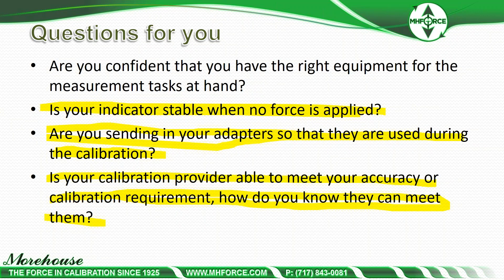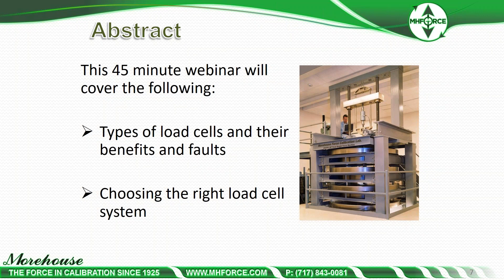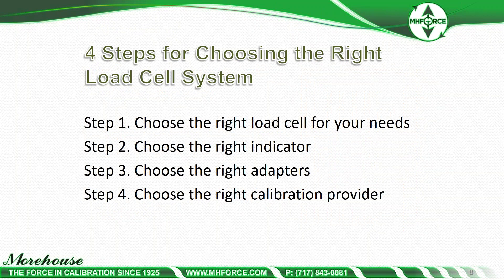We're going to have about 45 minutes in total. We're going to talk about types of load cells and their benefits and faults, and we're going to talk about choosing the right load cell system — which kicks off the topic of four steps. Number one: choose the right load cell for your needs. Number two: choose the right indicator — it is a system. Number three: choose the right adapters. If you do one and two but don't choose the right adapters or don't send those adapters in, the results from the calibration lab can vary by quite a bit. And then step four: choose the right calibration provider.